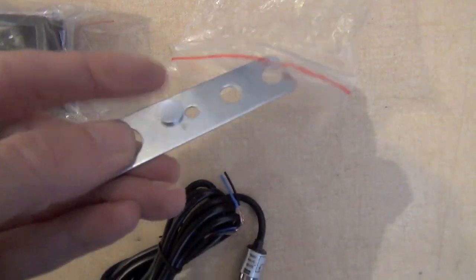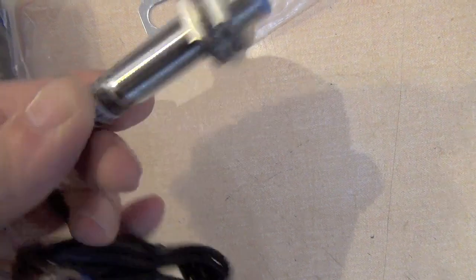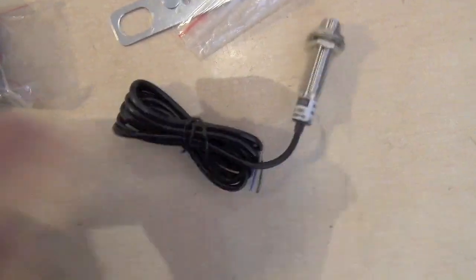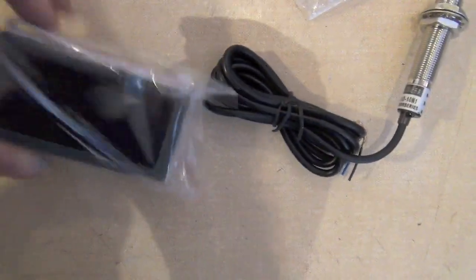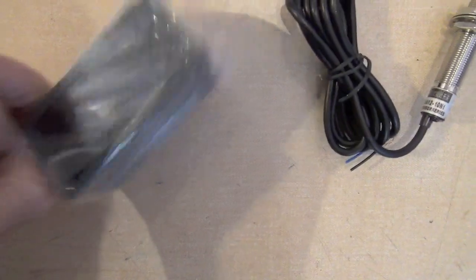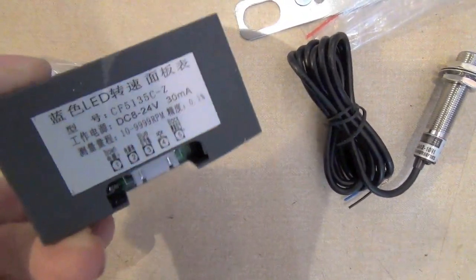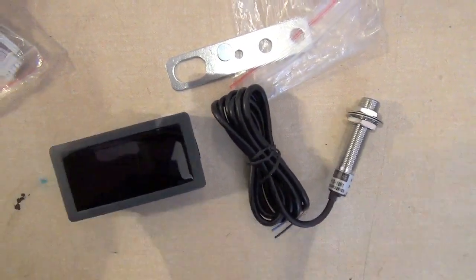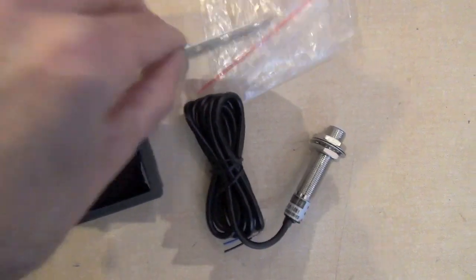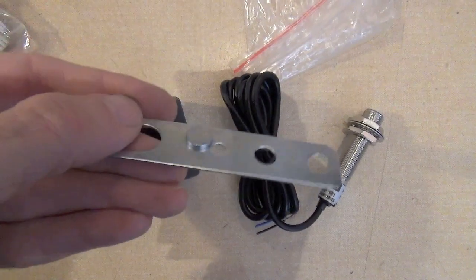There's the magnet and there's the Hall effect unit. Now I've got to find the power supply I have somewhere tucked away, get this thing wired up, and also decide where the magnet is going to be placed on the revolving shafts or gears.